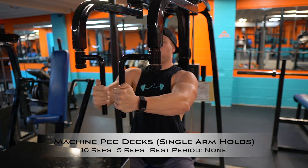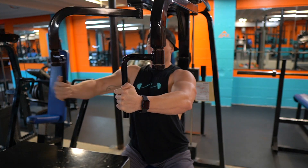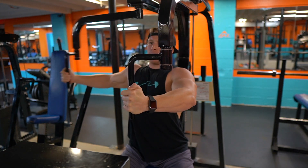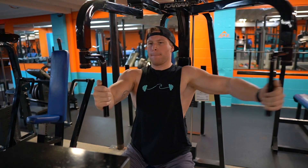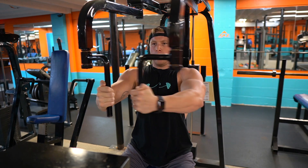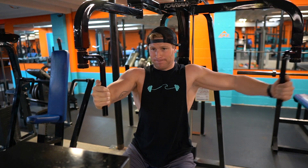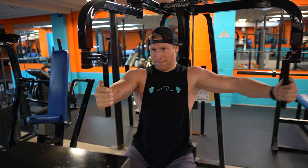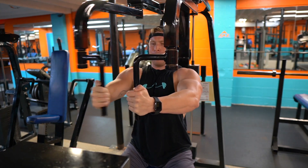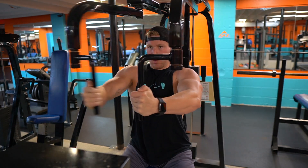Next we head to the pec deck machine for a volume burnout. Here's how it works: start with both handles, leave your left arm in and perform 10 reps with your right arm, then immediately 10 reps with your left arm, then back to the right arm for five reps, then the left arm for five reps. This is an absolute killer — pick a weight that can get you through the entire set. It's a long one, so be smart. Great for burning out the chest mid-workout.